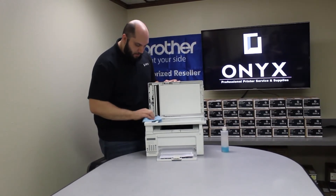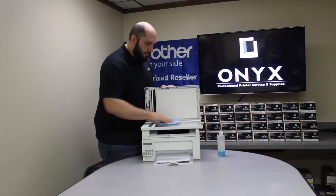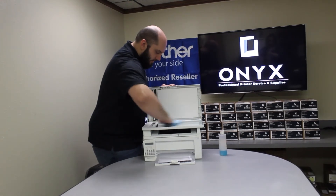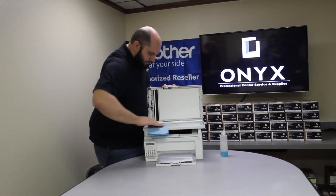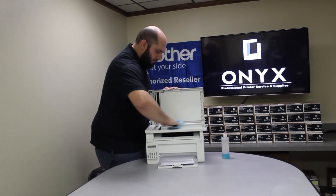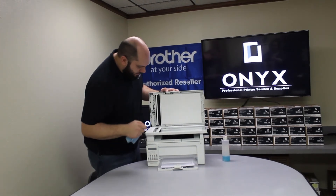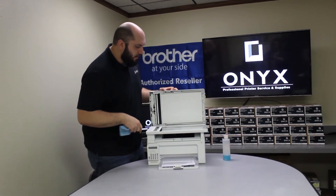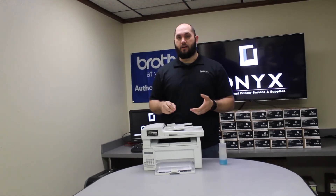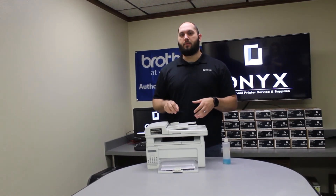Just go over it and make sure you're happy with the way it looks. And while we're here, just to try to prevent any other issues, we're just going to wipe down the pane as well. Look it over and make sure you don't see anything that's visibly still there. Once you're happy with the way it looks, go ahead and close it back up. Then I'd recommend printing or copying a couple of test pages and make sure you're happy with the way everything looks.